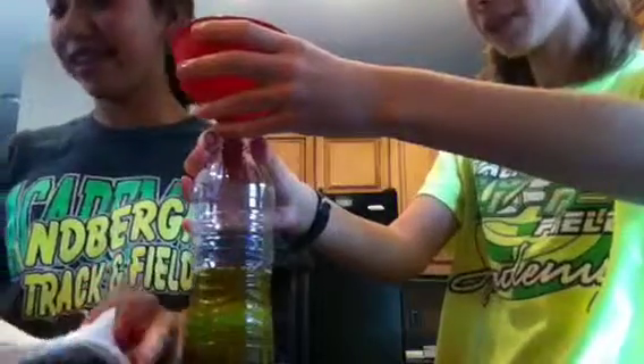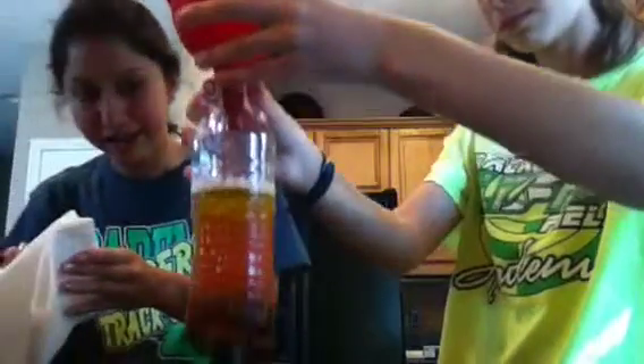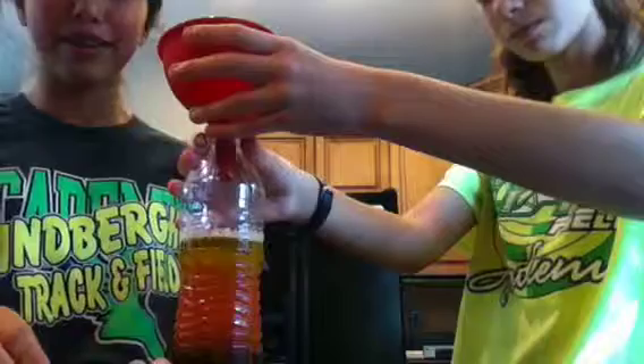Now we're going to be doing the water with a little bit of red food coloring in it. That one's going to float to the top, hopefully. There we go — we're done with pouring all the liquids.